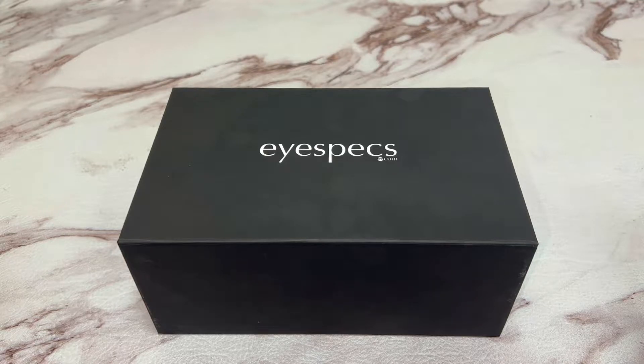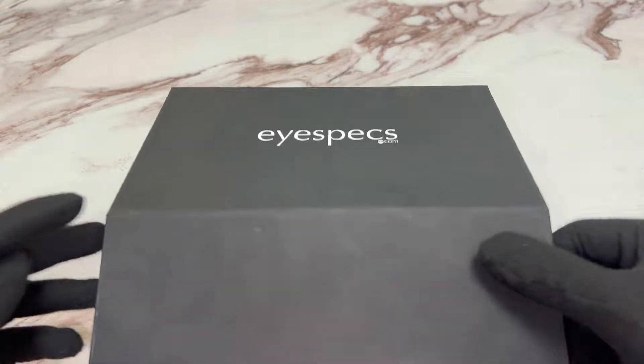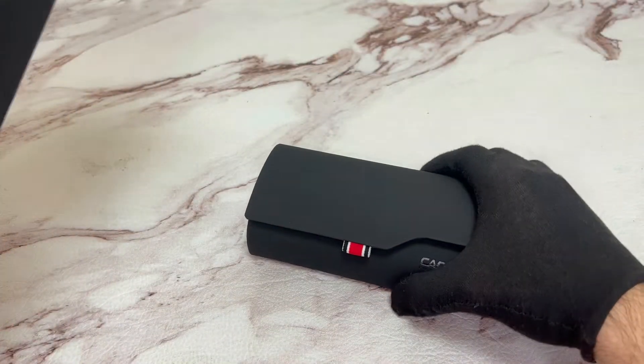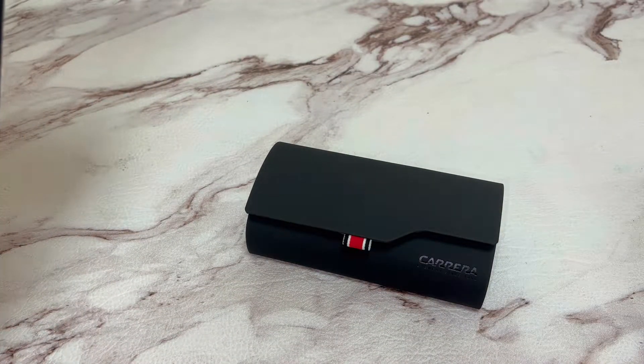Hi everyone, greetings from iSpecs.com. Today I'll be unboxing Carrera Hyperfit clip-on sunglasses, model KB75Z.